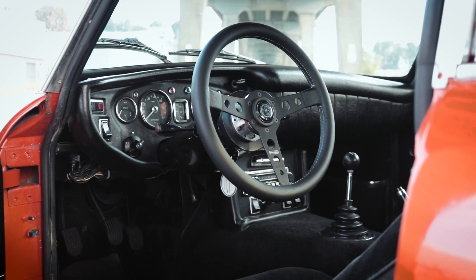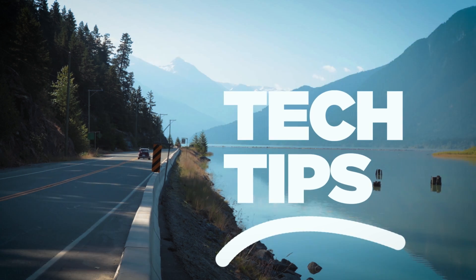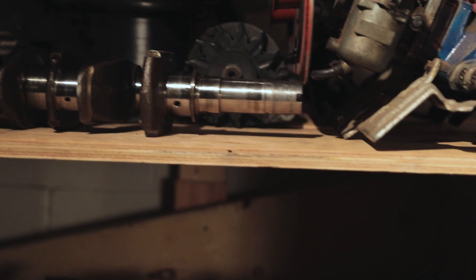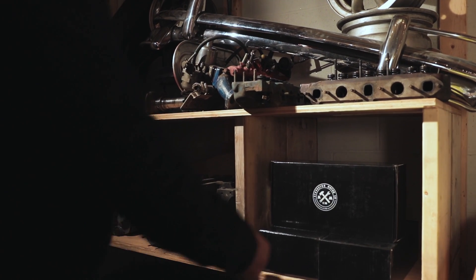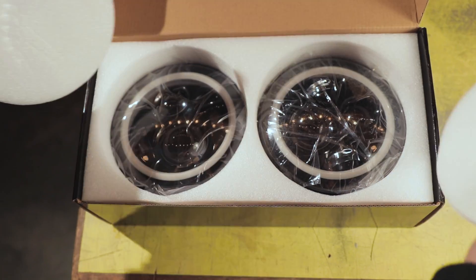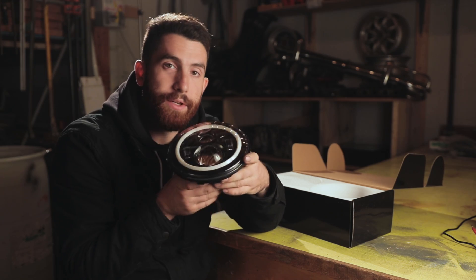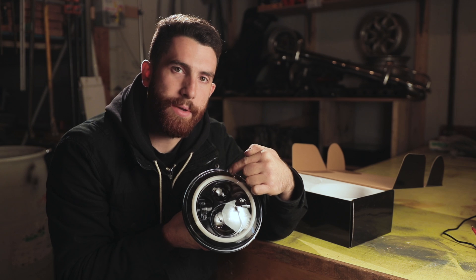Hey guys, so you bought our LED headlight kit and you want to know how to wire them in? Today we're going to show you. So when you take out our LED headlights, you'll see that there are two lenses — one for high beam, one for low beam.